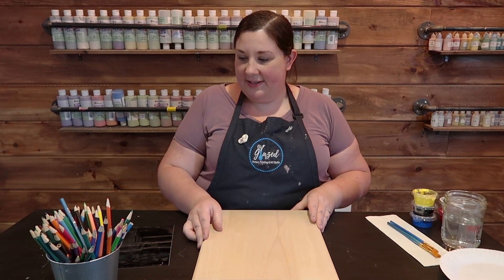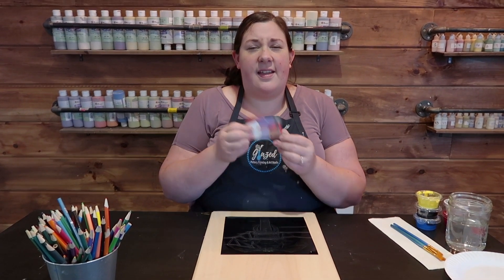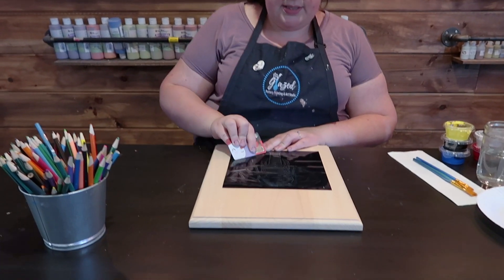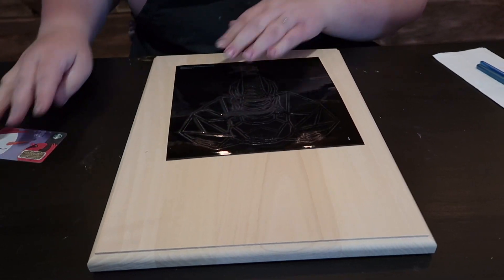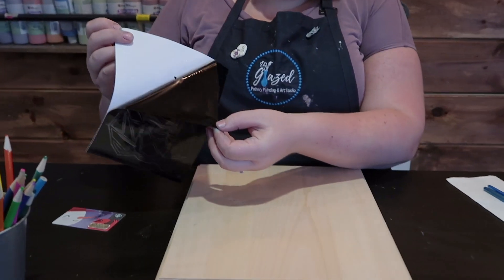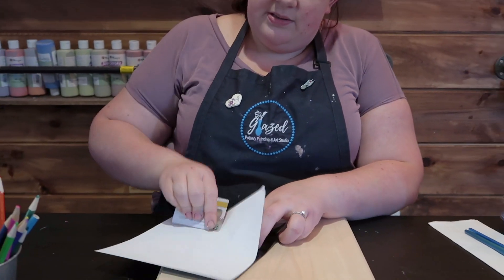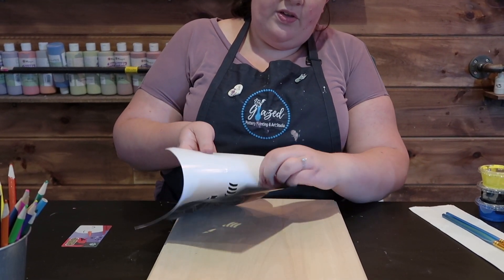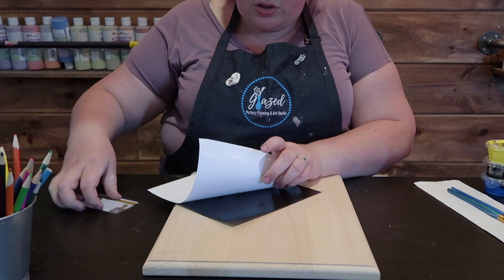First, you're going to grab your wood canvas and your stencil. I like to use something flat and kind of thick, like a gift card or a library card, to press down on your stencil and make sure it is completely adhered to the clear plastic in the front. Then flip it over and start from one edge, peeling it away. If you see some sticking to the white paper, press back on it so nothing stays stuck — it all comes off on the clear back. This might take a little time, so focus and pay attention. It's worth the effort.